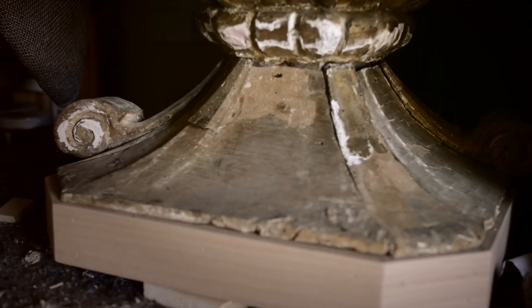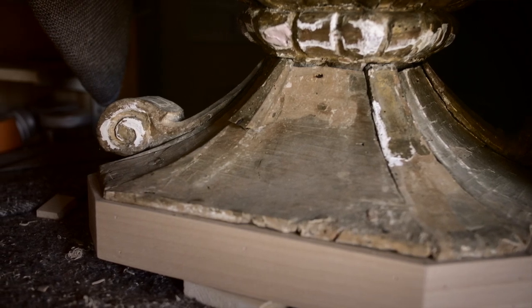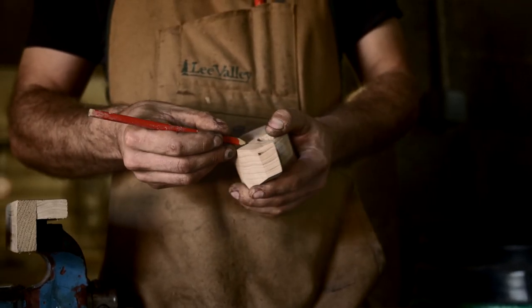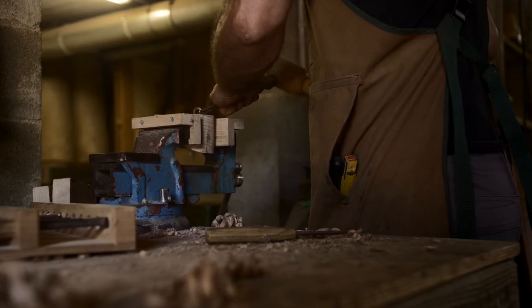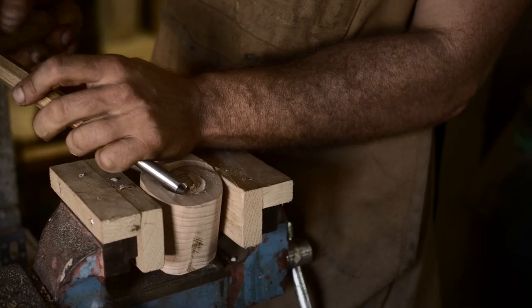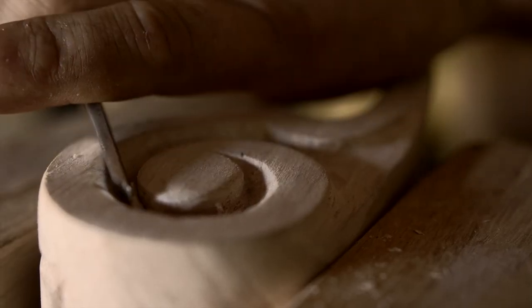Here I make the pieces that are missing. It's a socle of a meuble. There are three crosses, and we need to make them identical to how they were made before — knowing that if you look carefully, each cross is slightly different. The craftsman didn't do exactly the same each time; it's not a machine. Each one has its own little difference. I take the model, adjust it on the socle, and sculpt it as it was done before. Afterward, we'll leave a slight color difference so it's visible that this piece was done later.